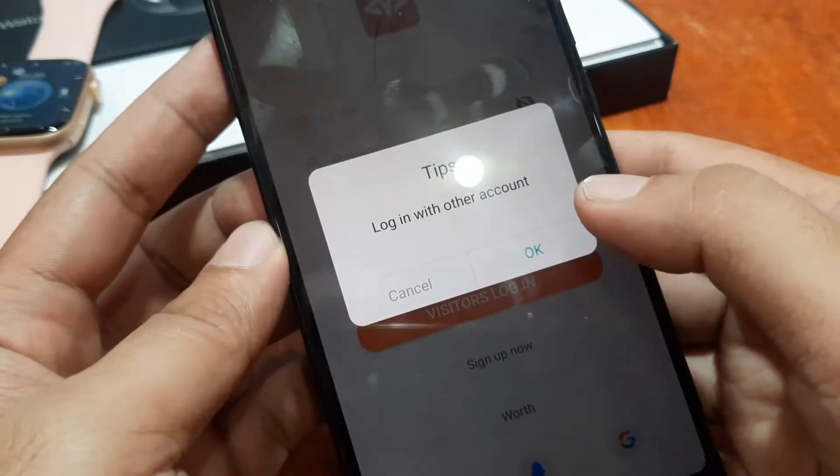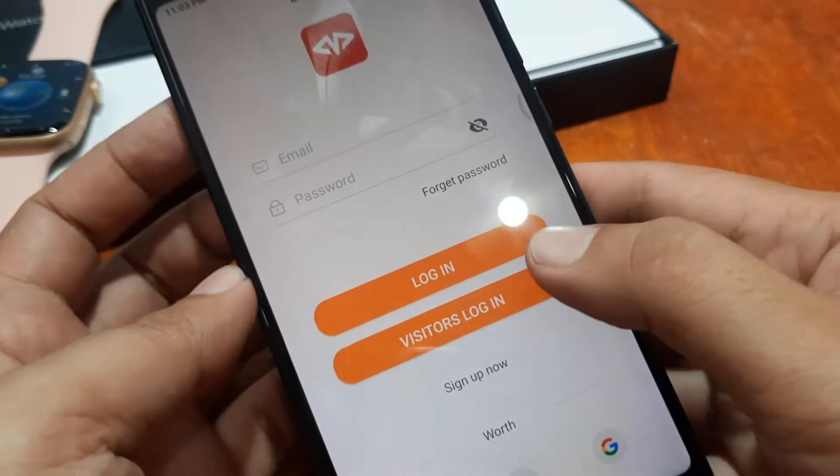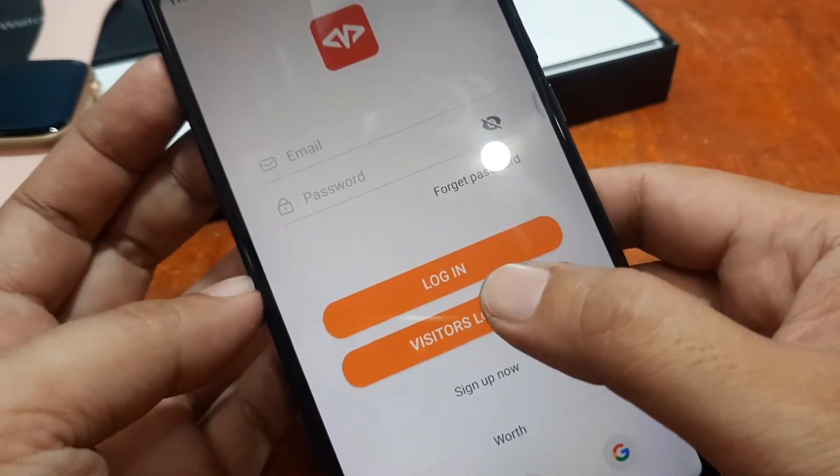We have the option to log in, visitor login, or sign up. You can also use a third-party app. Let's try the visitor login.